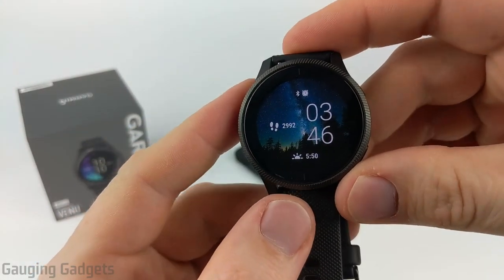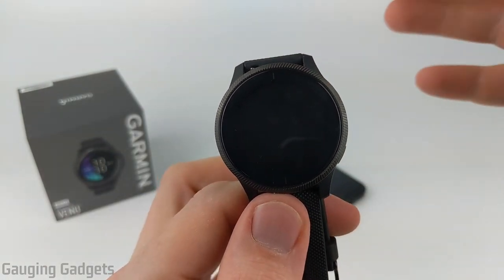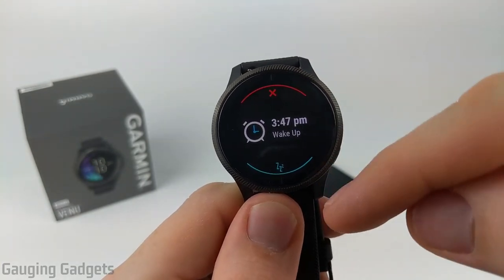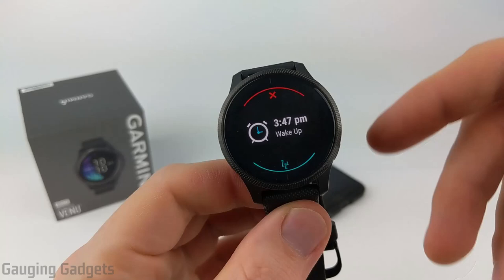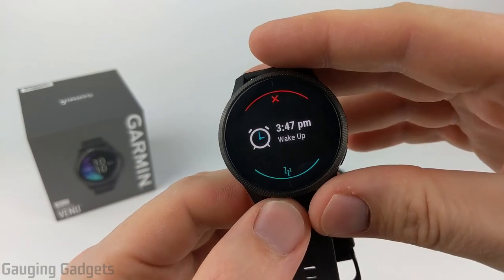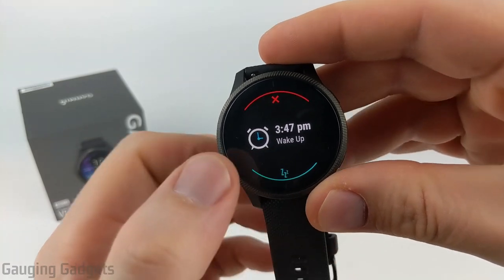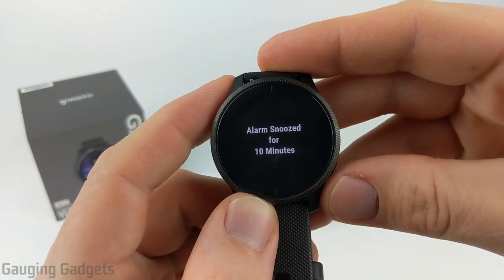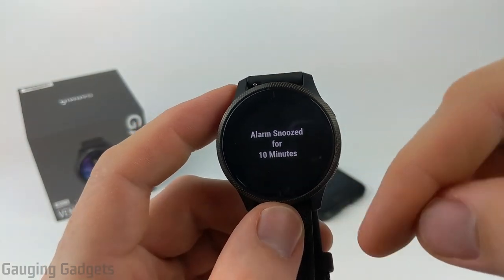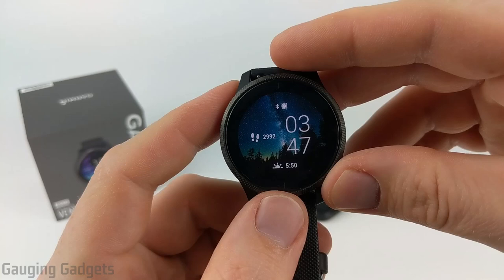Before we wrap up, let me show you what the alarms look like when they go off. The alarm vibrates on the watch — there's no audio, just vibration to wake you up. You can snooze by swiping up or turn it off. It automatically snoozes for 10 minutes, and while you can't change the snooze duration, you can at least snooze it if you want.